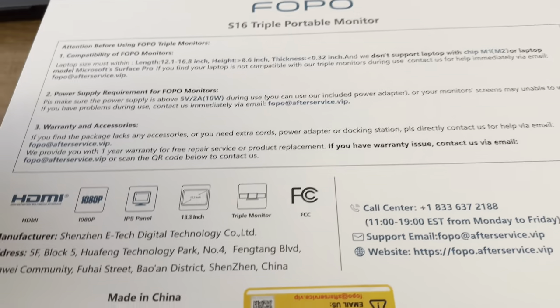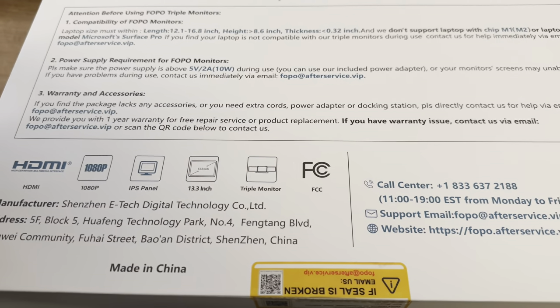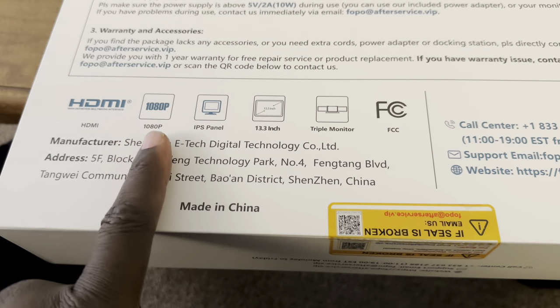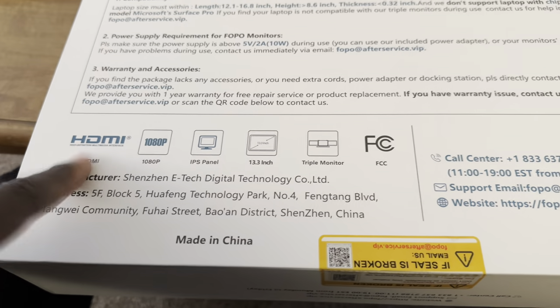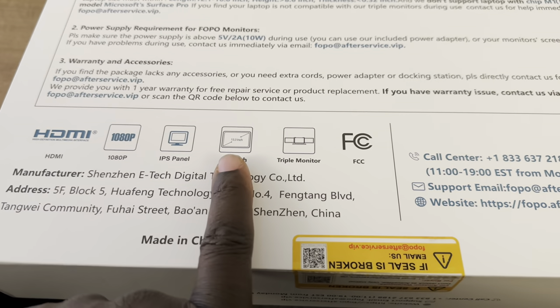If you have an older Mac that is an Intel Mac, you should have no problem at all as long as you have enough ports to run it. These screens are 1080p — basically the exact same screen with the sides reversed. They support HDMI, and this is a triple monitor at 13.3 inches.